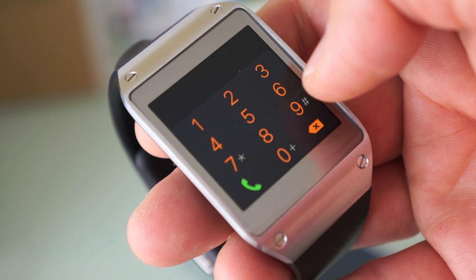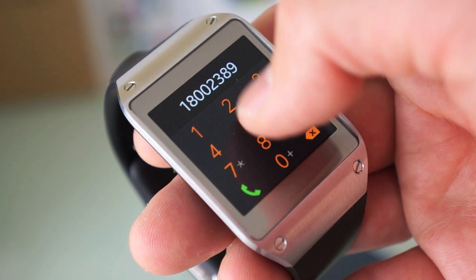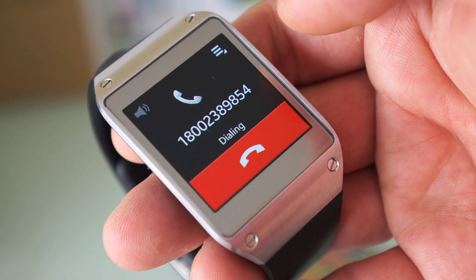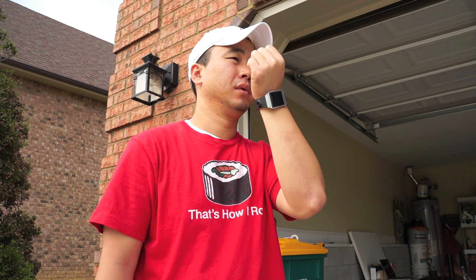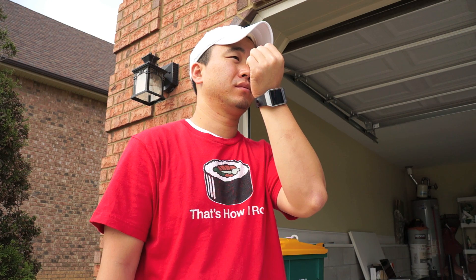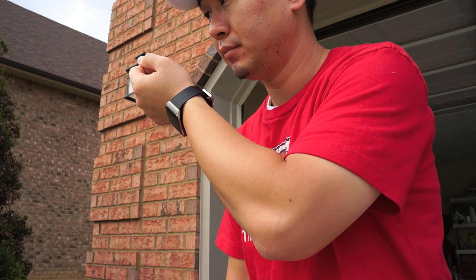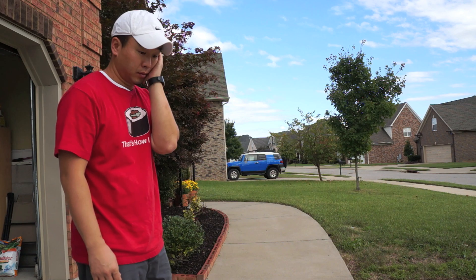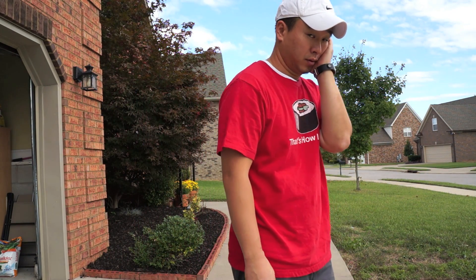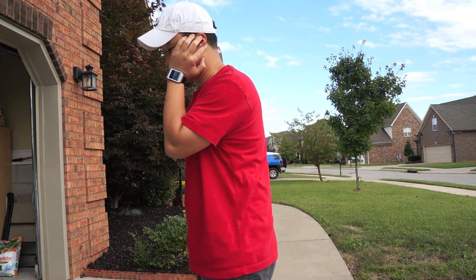Swiping up from the bottom will launch a dialer — it's a very simple dialer. Making phone calls is straightforward, manually or by finding a contact and tapping to call. The microphone is on the bottom where the clasp is, so talking on the phone can look a little awkward. The microphone can pick up without talking directly into it, but for the best clarity and volume you will need to talk into that microphone. The speaker is fairly weak, so making calls in a noisy environment is very difficult. Either way you will look like you're talking into your hand or trying to take a nap at the same time.